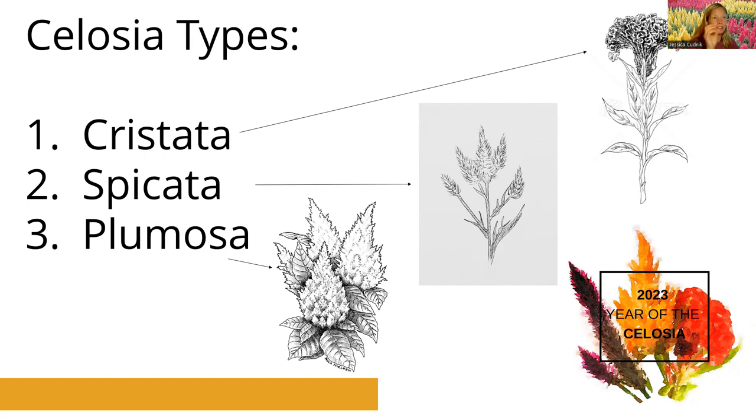A series mix is generally going to be the colors within the same characteristics — like all cristatas or all plumosas — whereas a collection might be a mix of even different flower types.